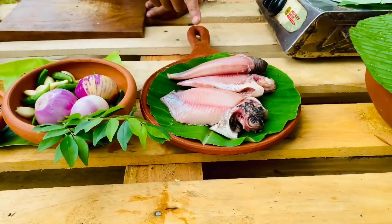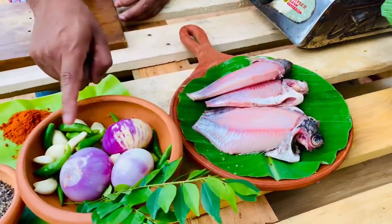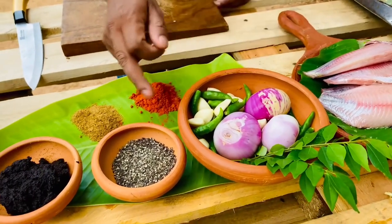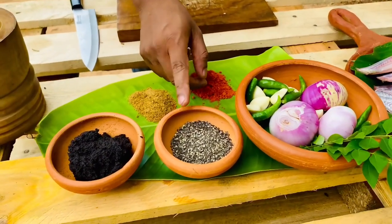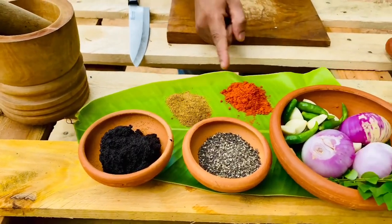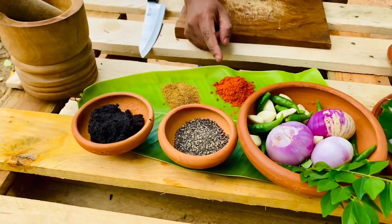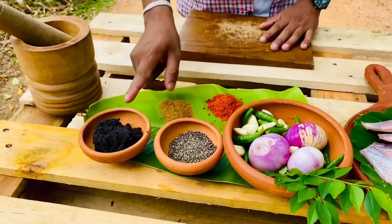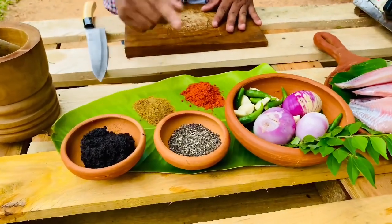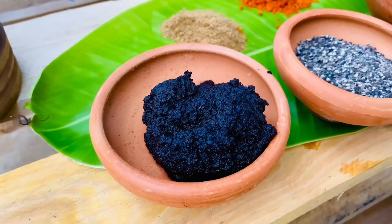We are happy to know how we can do it. So I have a lot of rice. These rice are all the rice, and I have a lot of rice.